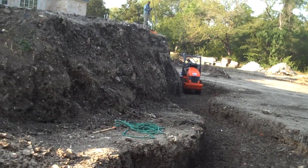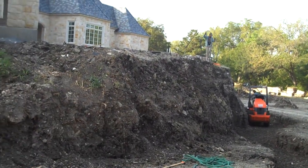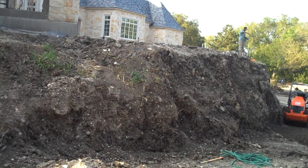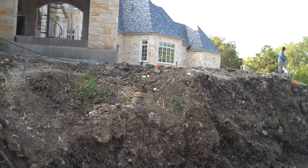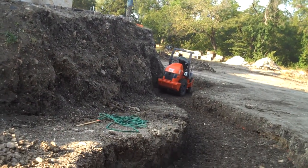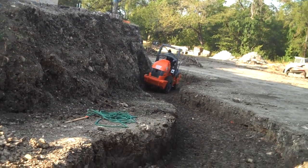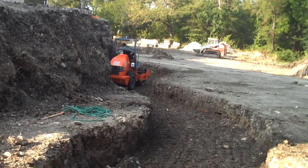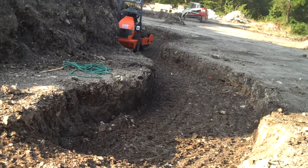This dirt that was brought in originally for the house was not compacted to the densities that we needed. The house is on pier and beam, the pool up behind here is on pier and beam, but the looseness of the soil is not conducive to the conditions we need for the retaining wall.